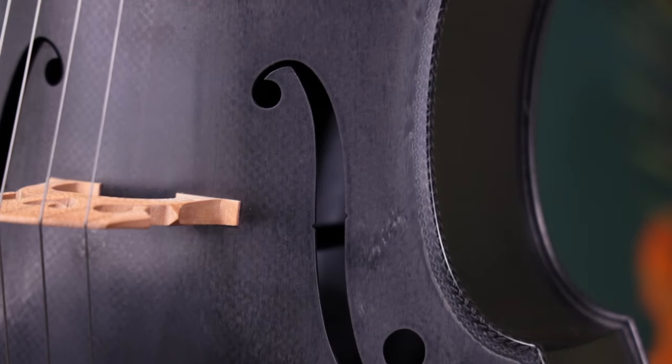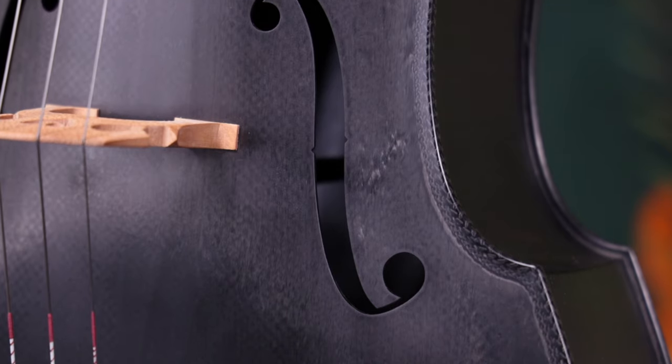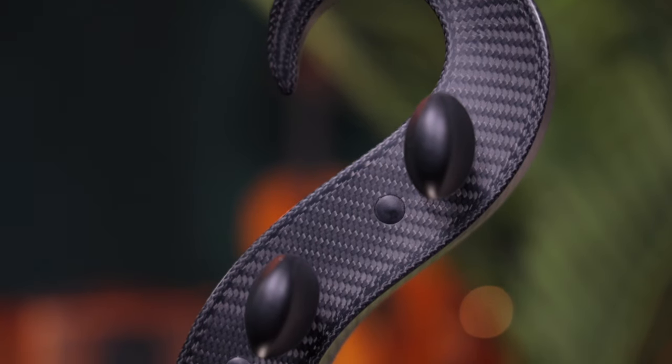Unapologetically carbon fiber, the look of this cello is visually stunning with modern corners, braided carbon fibers as a purfling substitution, and a strikingly unique scroll.